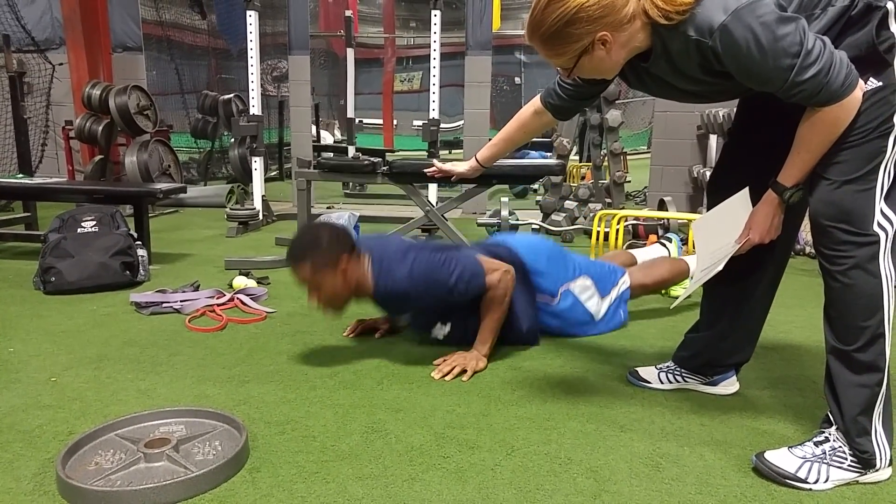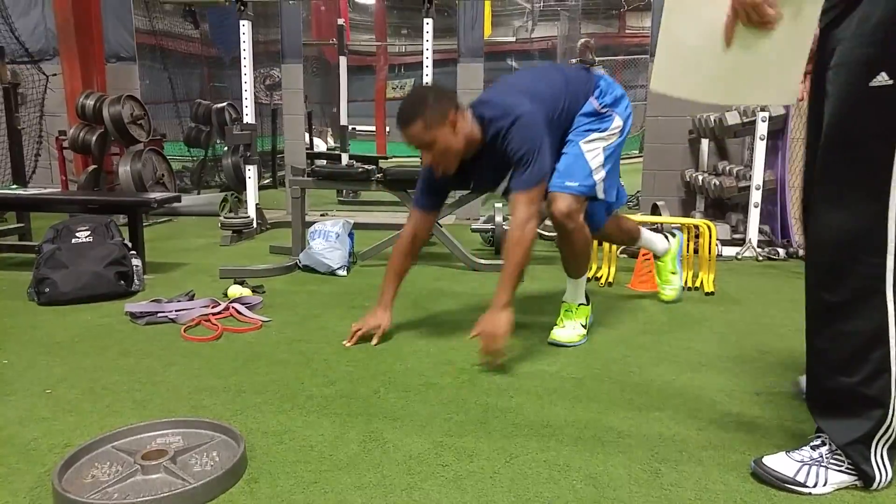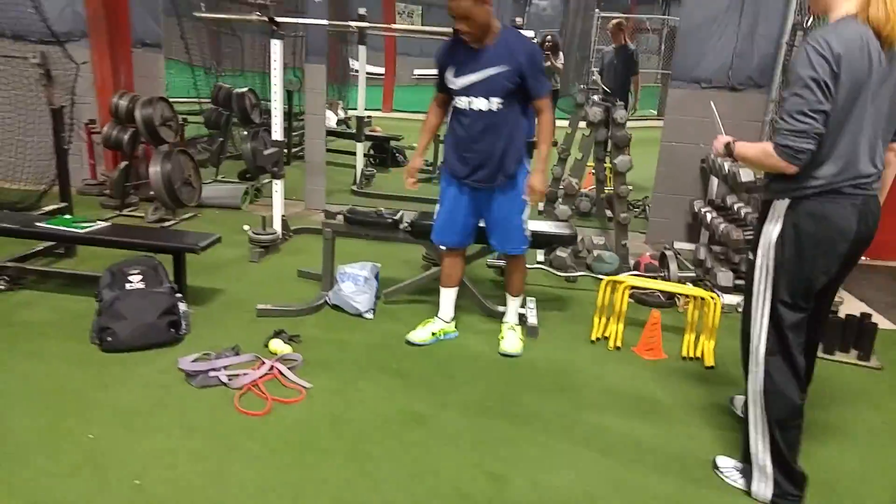We've got three, two, and one. Nice job. A little single leg. There you go.